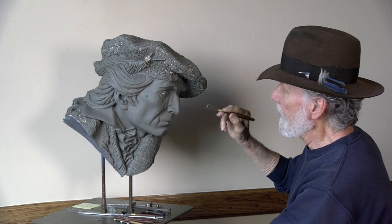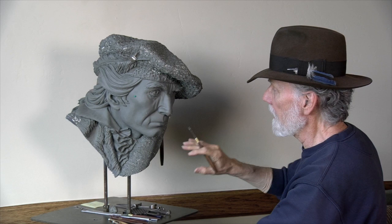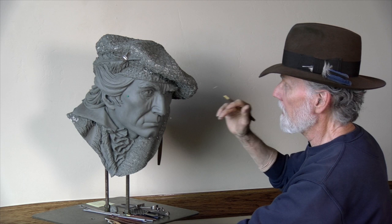This is the head for the seven-foot-one sculpture. I brought it up here so I could really concentrate on getting everything detailed, because it's so high down there on the full piece. I wanted to get right at it where I could see it, because it's critical to capture this intense look that we're getting here.